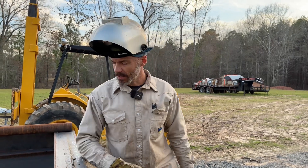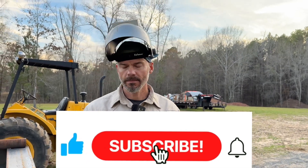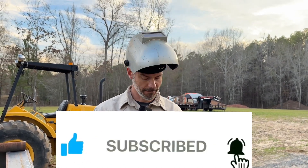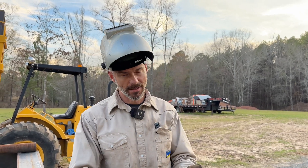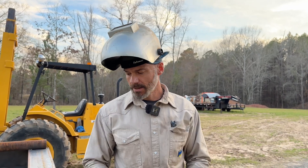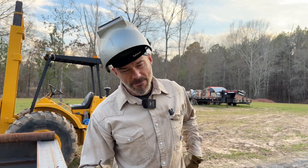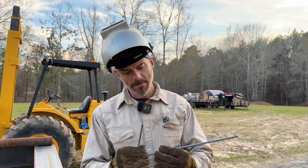Hey everybody, welcome back to the channel. You guys have been asking me what is my favorite welding rod? Well, probably not what you think. I like all of them actually — 70-18, 60-10, 80-plus. That is the three amigos right there. But when it comes to 80-10, 5-millimeter, 8P-plus — these are ARC-80s. P1 Pipeliner ARC-80.